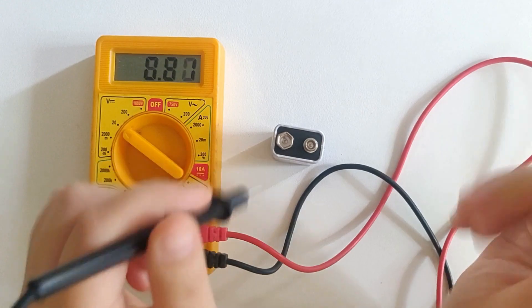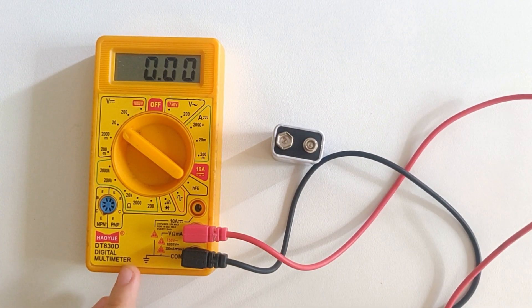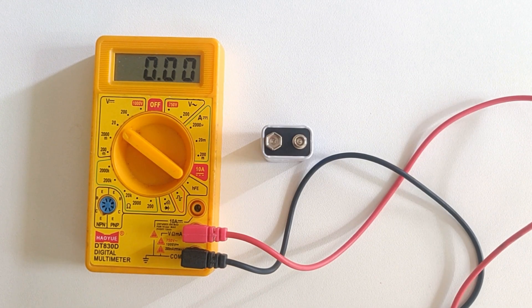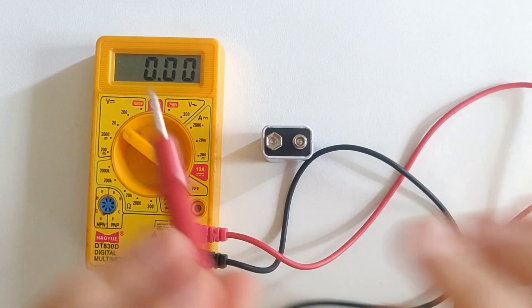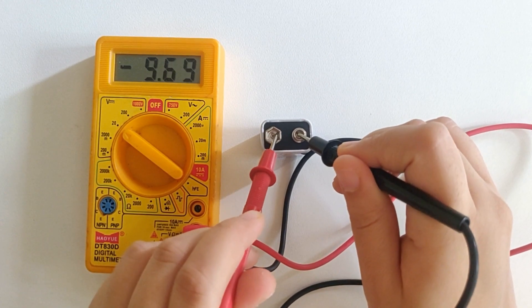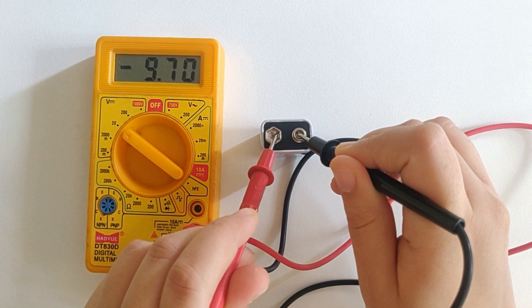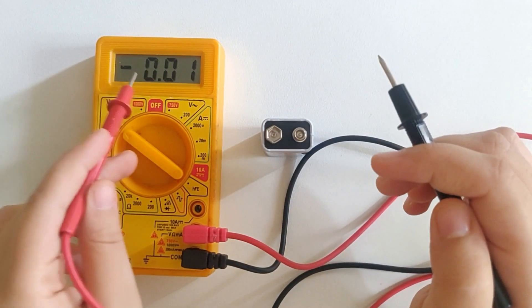Now let's just switch the probes and touch the negative side of the battery with the red probe and the positive side with the black one to see if there is any change in the value. So as you can see I'm getting the same value but there is a negative sign. So that's a good way to test the polarity of the battery.